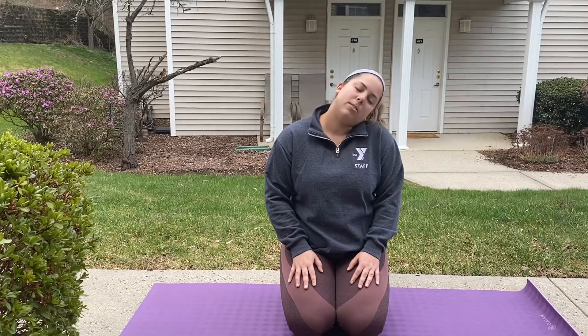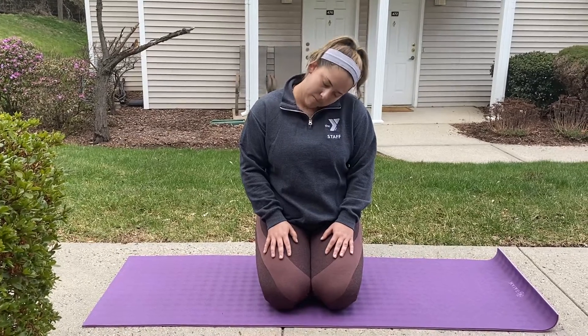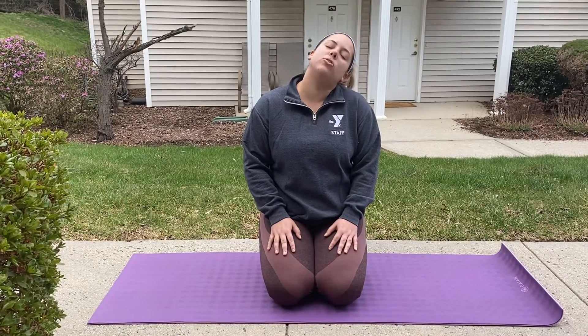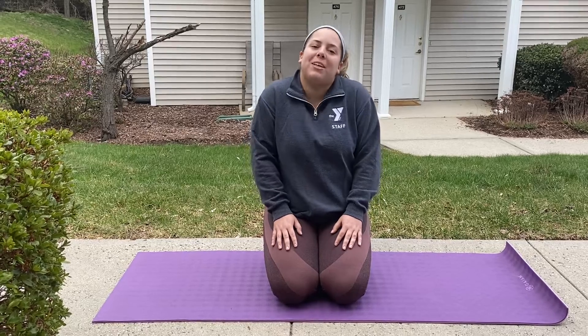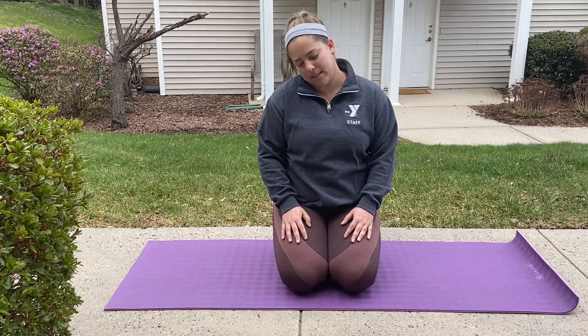We tend to carry a lot of stress and tension in our neck, so it's great to do this every day to really release that tension. We'll rotate the direction we're going in. Nice, slow, and controlled. Relax those shoulders if you feel yourself hunching up, and just allow the neck to release.